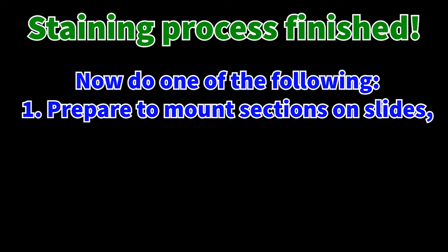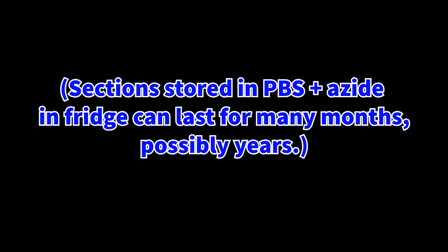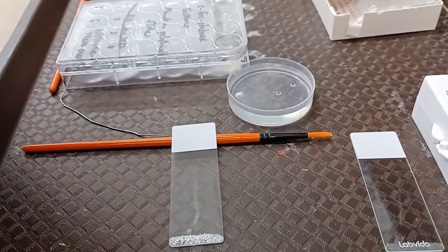That's the end of the staining process. Now you can either prepare to mount your sections on slides, or if you don't have time, put sections in PBS plus azide and store them in the fridge in an airtight container to prevent evaporation. Sections stored in PBS plus azide in the fridge in an airtight container can last for many months, possibly years, without degradation. Regardless of whether you store the sections and mount them later or mount them right after staining, here are some examples of how to do that.